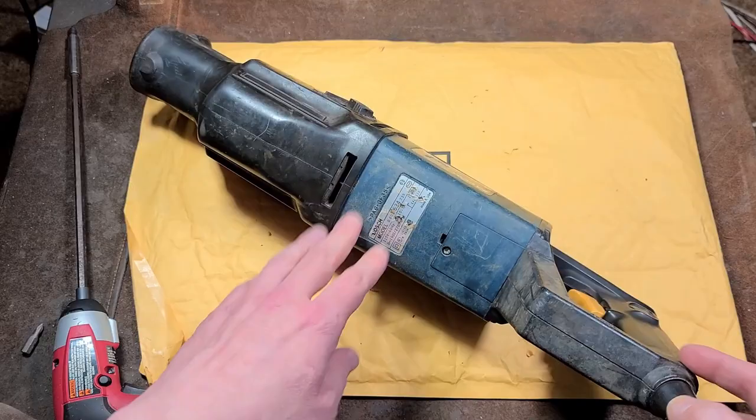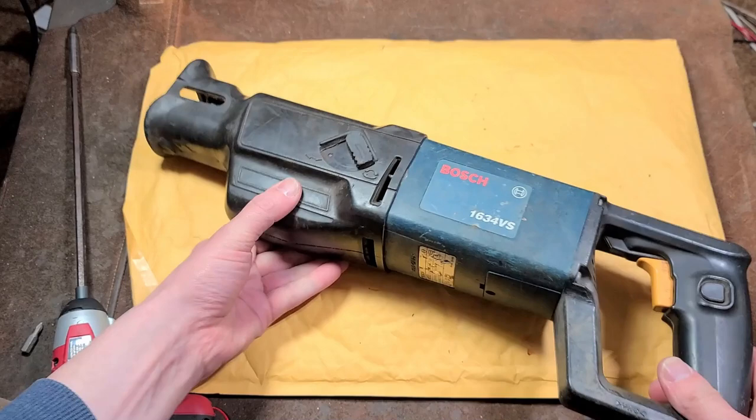Okay, it's Maximus here, with a teardown of a Bosch 1634VS Reciprocating Saw. 10.5 amps — actually made in the USA. I was surprised.